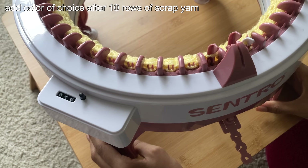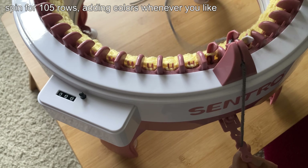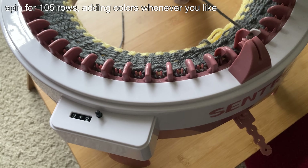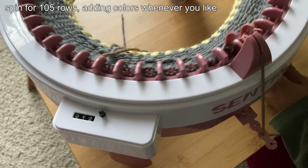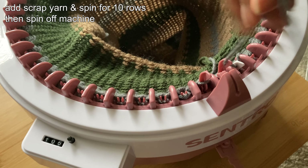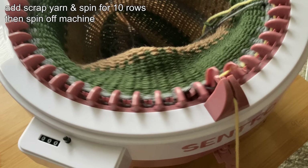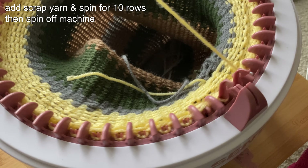For the tube top, I'm using a bunch of scrap yarn for the project so I changed the colors pretty randomly, but you can choose how many rows or colors you want for this. I did a total of 105 rows for the tube top after adding my scrap yarn. Once you reach 105 rows, add your scrap yarn and spin for 10 rows. Then at the end of the 10 rows, spin while holding the scrap yarn until the project falls off the machine.